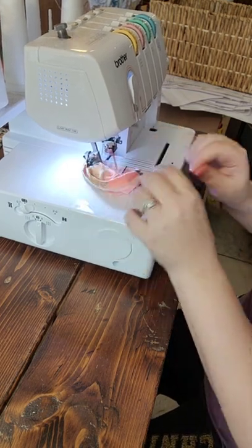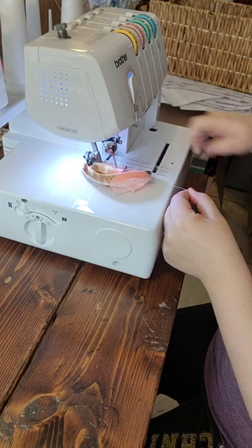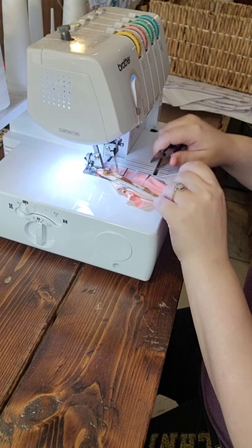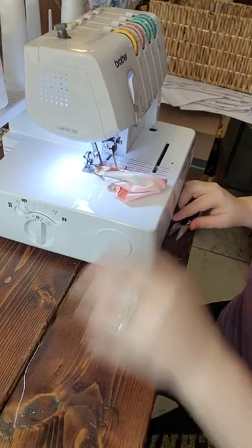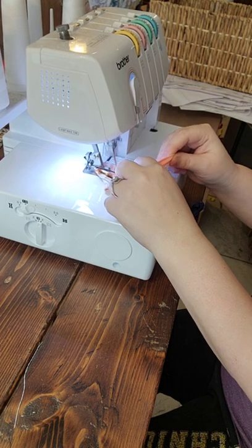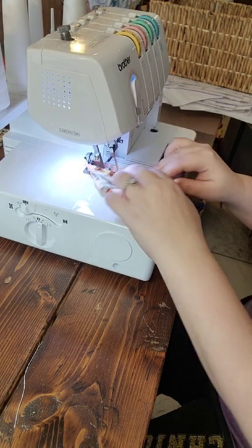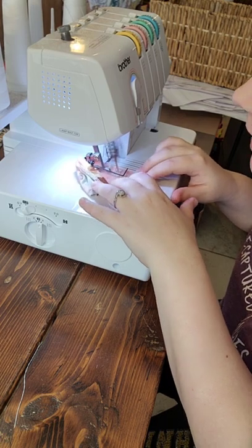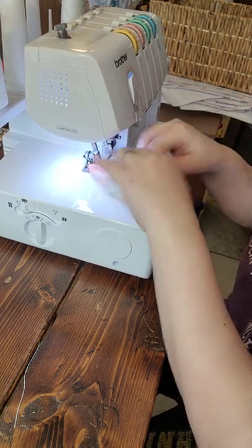Before I get to the spot where I started, I like to cut my tails. There's one tail in the back and two tails in the front. I cut them short because it makes it easier to pay attention and makes a better-looking seam. Then I keep looking underneath until I get right to where I started, and then overlap about an inch.